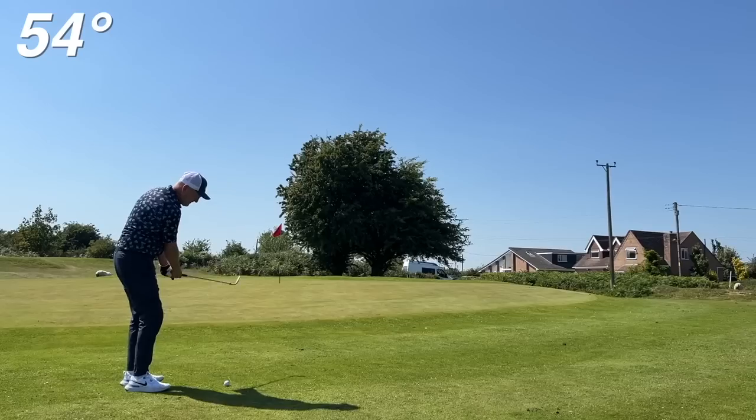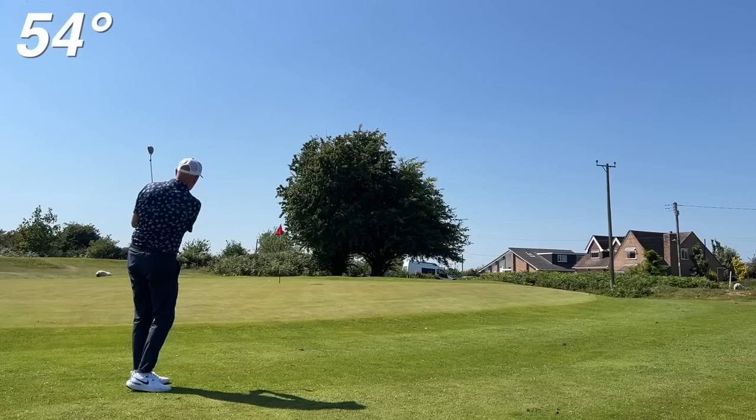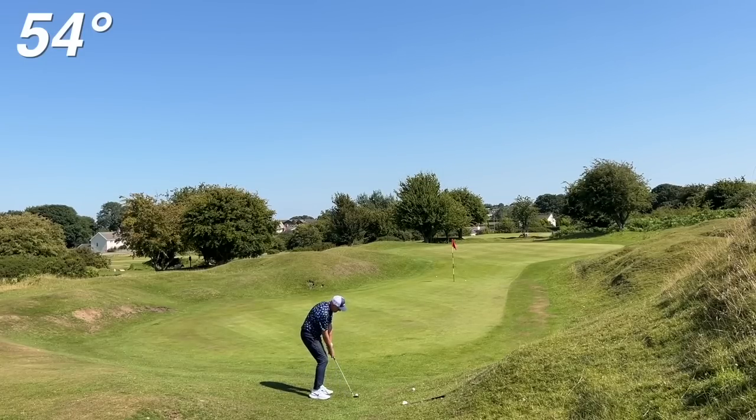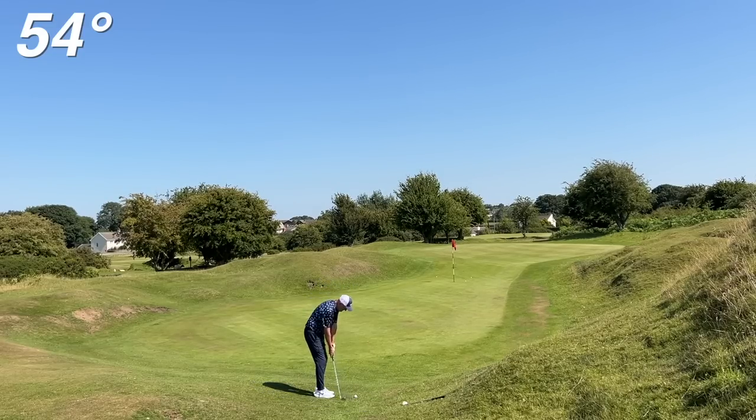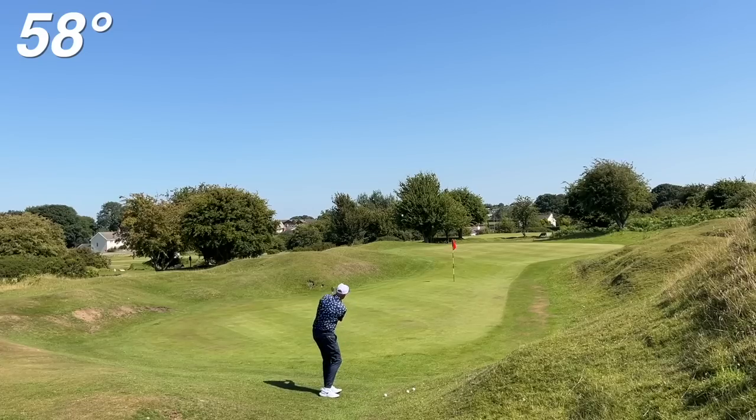I brought out a 54 and a 58, and the interesting thing is that I've managed to play exactly the same shot type with both wedges. With the 54, you open the club up to get it a little bit higher, and you can still hit that low, chasey one. Then switching into the 58, closing the face a little to hit the little chip and run, or using the natural swing and the loft to hit the higher chip shot.